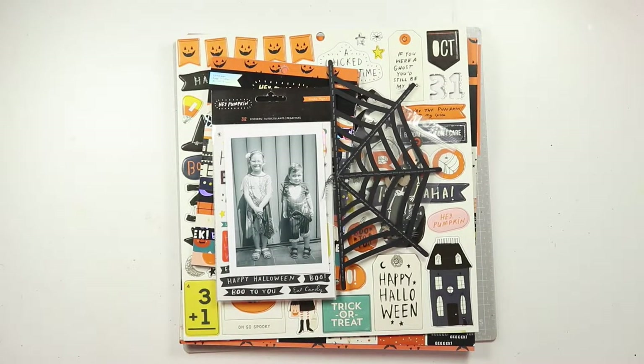Hello beautiful friends. I am here today with my second project for the Cut To You design team for the month of October, and as you can see it is another Halloween themed layout.